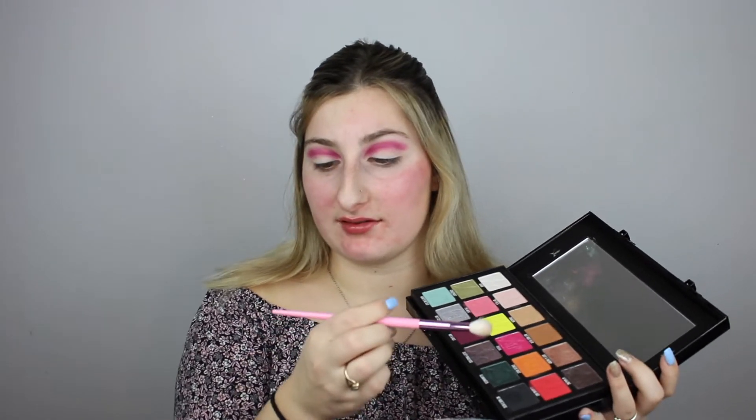Now I'm going to take the Shane Dawson x Jeffree Star Conspiracy palette and take the shade called Pigment. I'm going to put that on the JS5 brush, which is more of a blending brush. I'm going to dip into it very lightly because I know these colors are very pigmented.